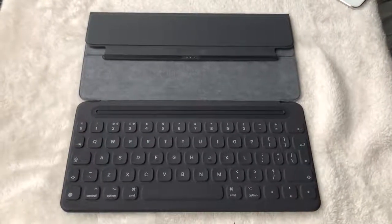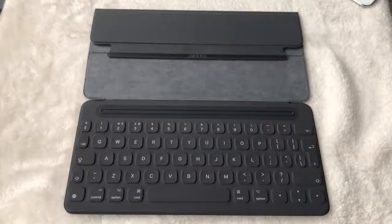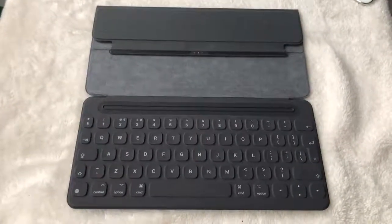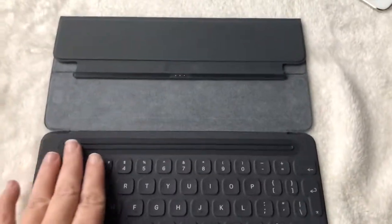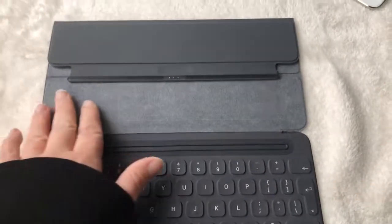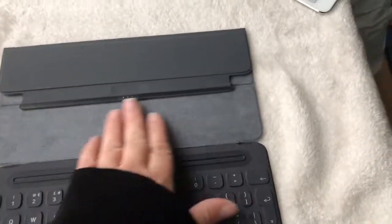Here we have a genuine Apple iPad Pro 9.7 inch smart keyboard. It's a lovely keyboard, nice and smooth — the keys are sort of velvety, and so is the folio part.